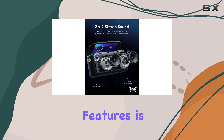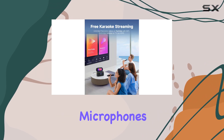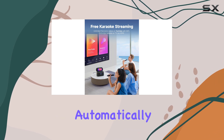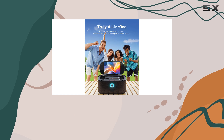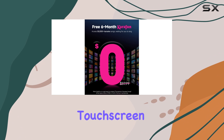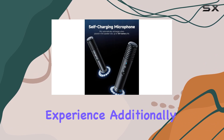One of the standout features is the convenient and user-friendly design. The magnetic self-charging microphones are a game-changer, automatically recharging when docked, ensuring you're always ready to sing. The one-click Bluetooth connection makes setup a breeze, and the 10.1-inch touchscreen displays lyrics clearly, enhancing your karaoke experience.